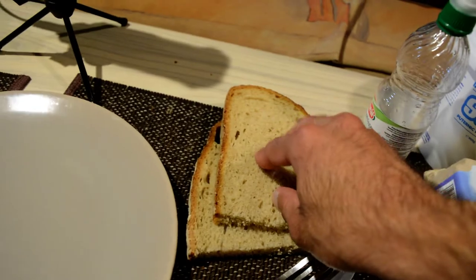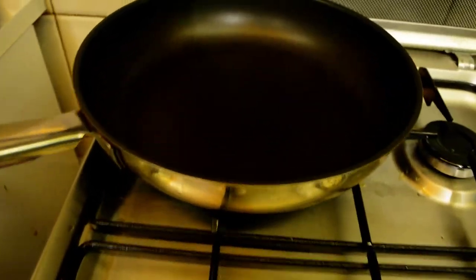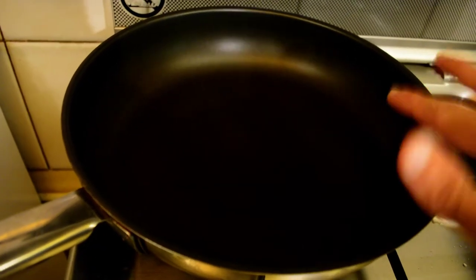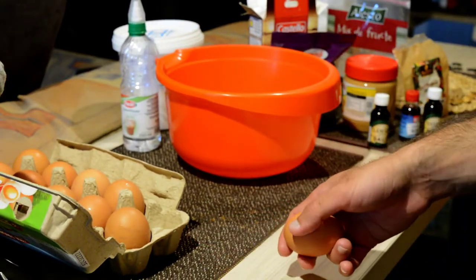The bread I'm using is regular bread, which is high in calories — you can use regular white bread. You also need a non-stick pan; spray it for one second, which equals around 10 calories. I will make this meal with five eggs because I'm hungry right now.